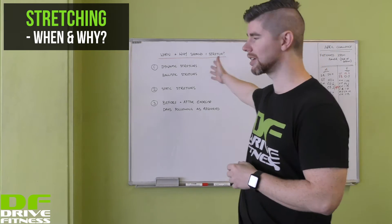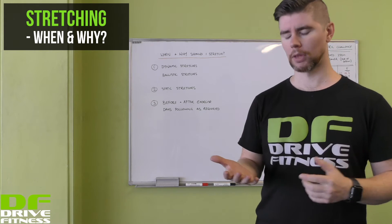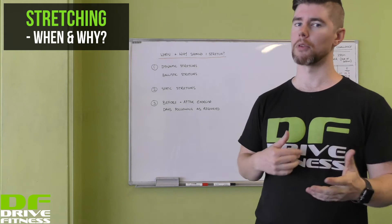First up we've got dynamic and ballistic stretches. The idea behind these is to warm up your muscles, but also get synovial fluid through your joints and get the connective tissues and ligaments warmed up ready for exercise.